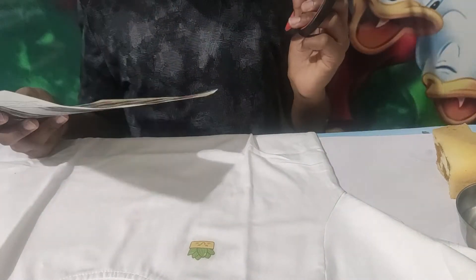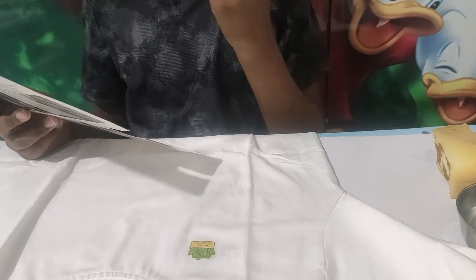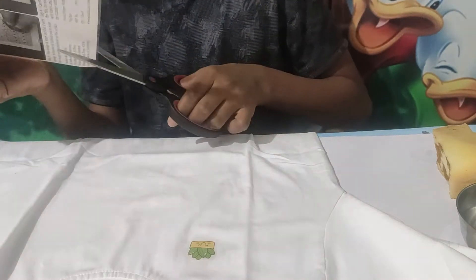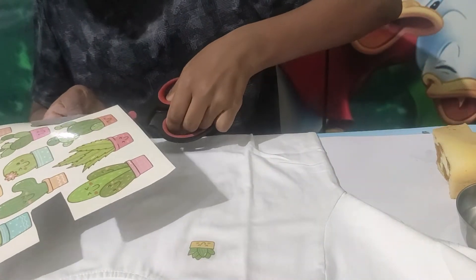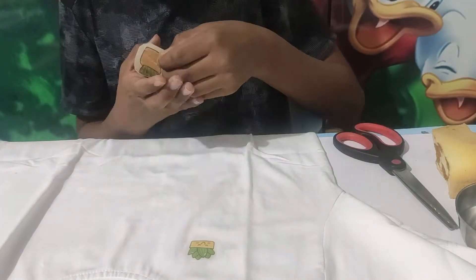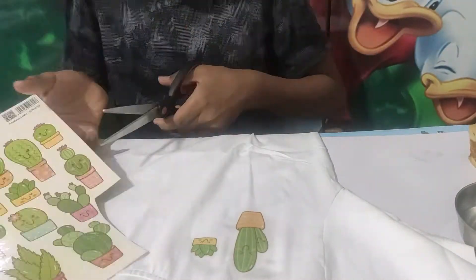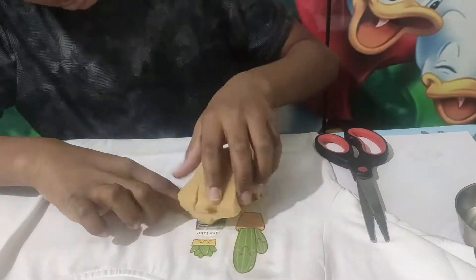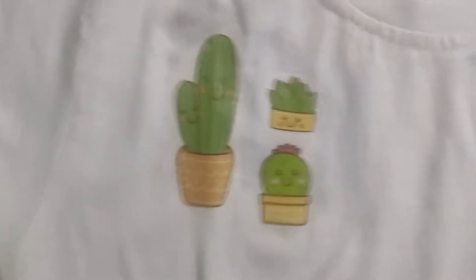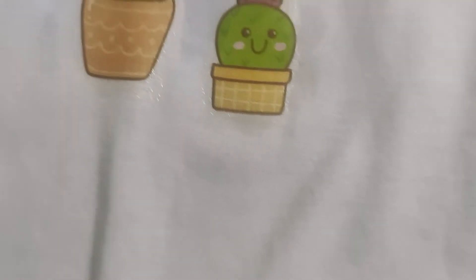I want to do a bigger one — this is so cool, I just love this idea. I'm going to do a twin of it. Guys, these turned out so cool! This was the first one I did — oh it's sticky, don't touch it with your hands. It's sticky and I don't know how I'll even cover this.